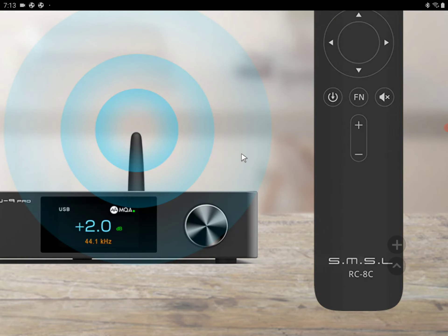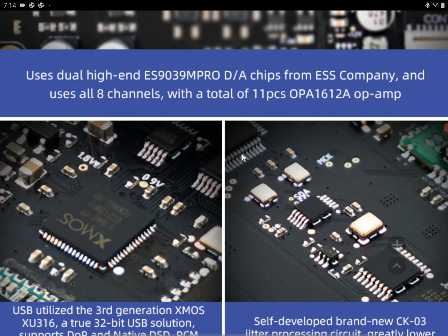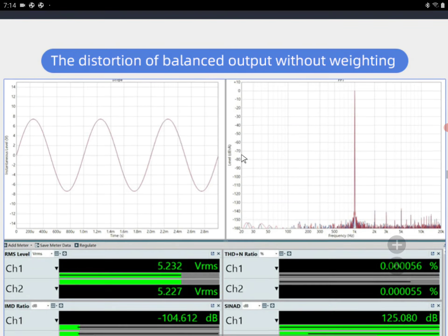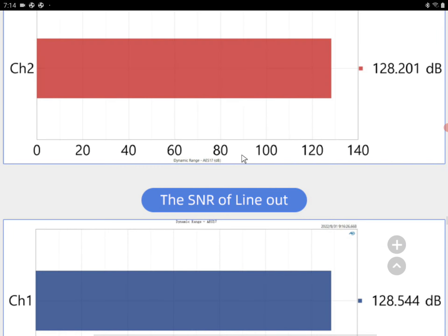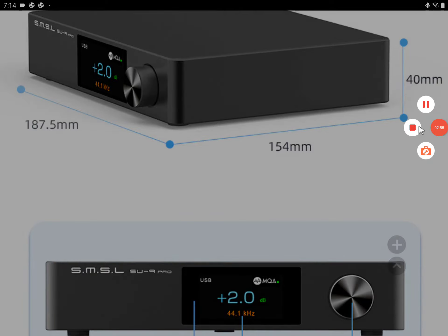I think it's a nice DAC and I don't think anyone would have issues with the specs. I'm going to drop all the details down in the description if you want to have a look. Do subscribe to the channel, like our content, and follow us on YouTube. See you next time.